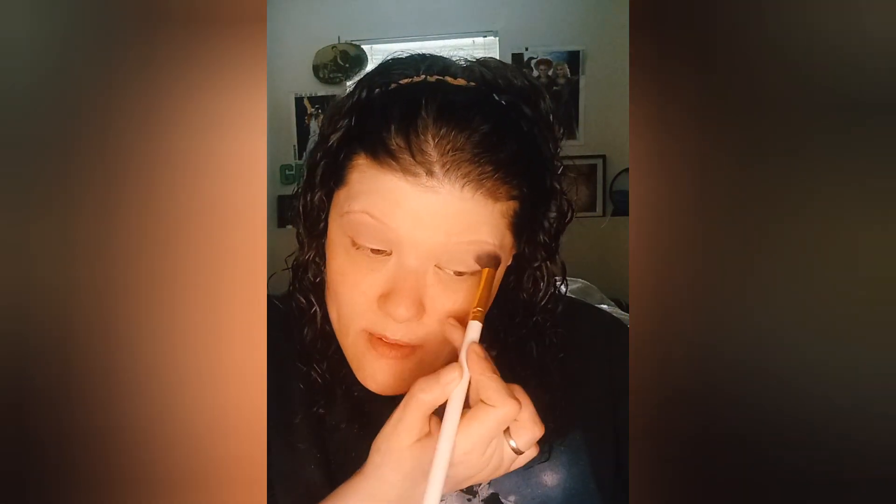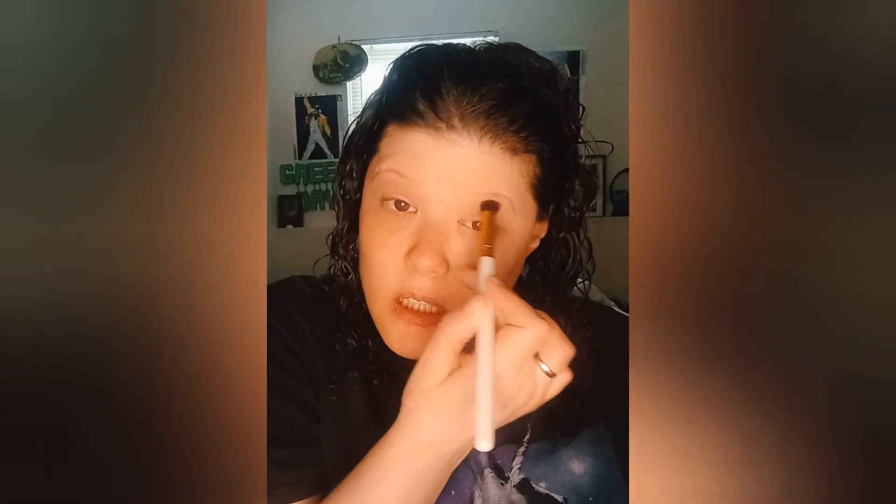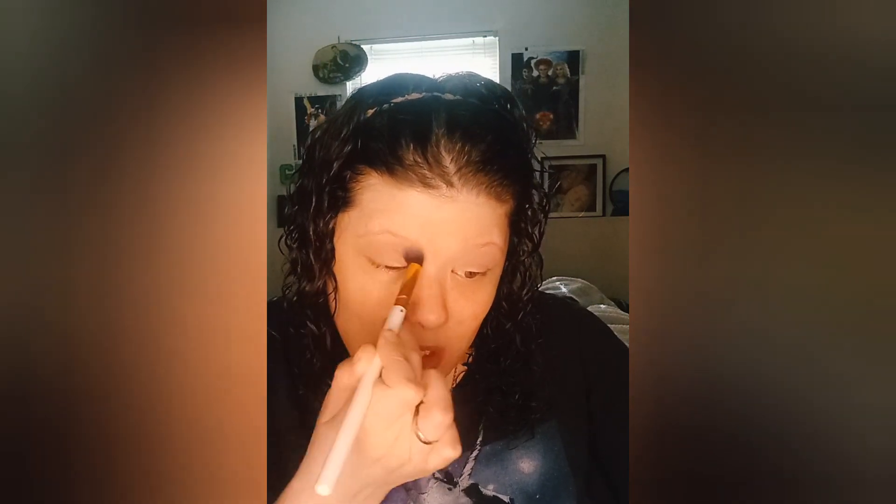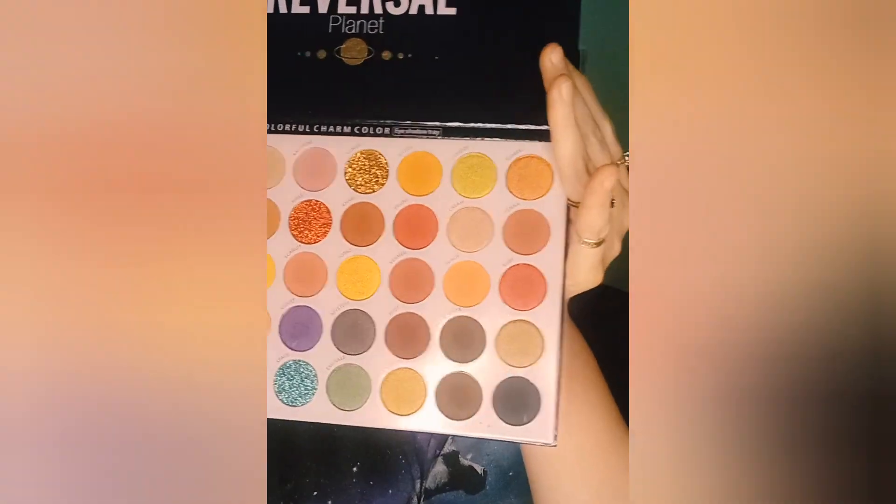How is everybody doing today? I hope you guys are well. Me, I am in better spirits than I was a few days ago — I'm still struggling a little bit. Okay, Reversal Planet palette — we're going to use a couple colors, that space color. I'm going to put that space color all over the lid.